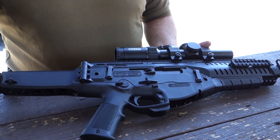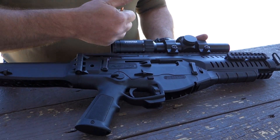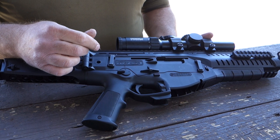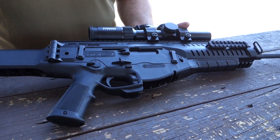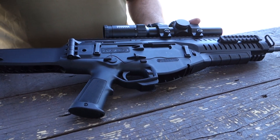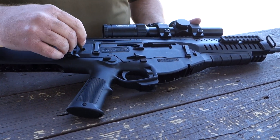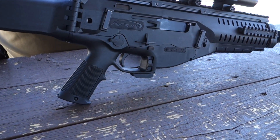Whichever side you push the pin to is the side it will eject from. Right now it's pushed to the right, so it ejects traditionally to the right. If I want to switch it — even if I'm not left-handed, say I'm behind a driver in a vehicle and don't want to send brass down his neck — I just push it until it clicks and now it ejects out the left side.